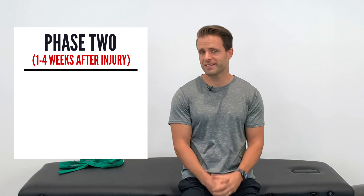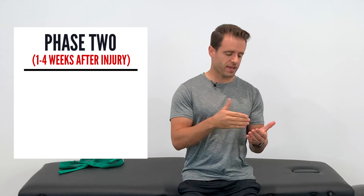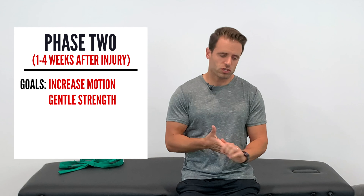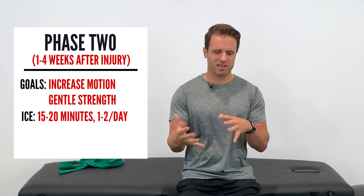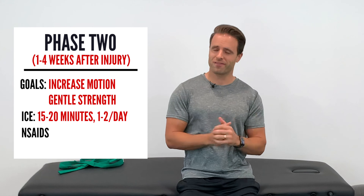Phase two hamstring exercises happen one to about four weeks after the initial injury. Our primary goal is increasing range of motion and introducing some gentle strengthening. You can still ice and take NSAIDs, but it's not as crucial as in phase one. We'll also progress the massage from phase one.